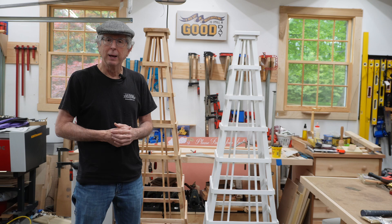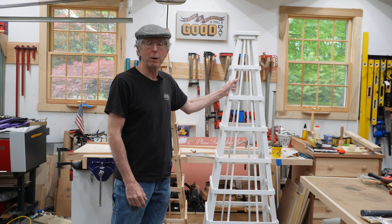Hey folks, thanks for joining. My name is Dennis. A while ago my wife asked me if I could build her an obelisk and I had no idea what an obelisk was. I don't even think I heard the term obelisk in my entire lifetime. But I did some research, found out what they looked like, what they were used for, and this is the design that we came up with.